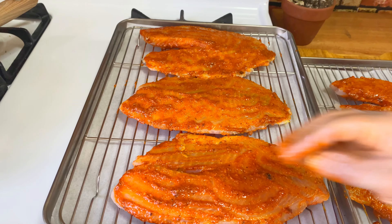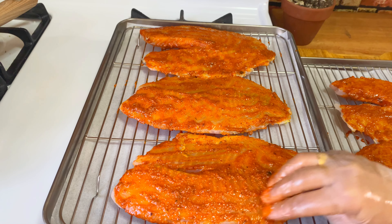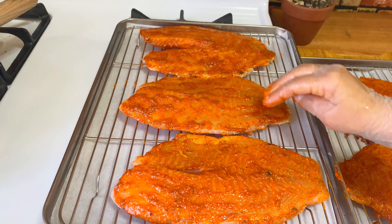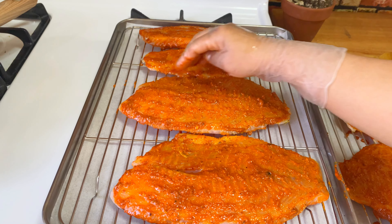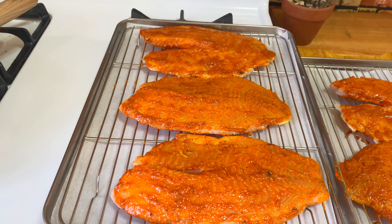I'm going to do a little dab dab dab — why? Because I want the masala to be nice and smooth when it's done. There you go, I think I've pretty much covered both sides.